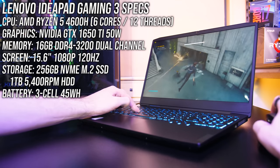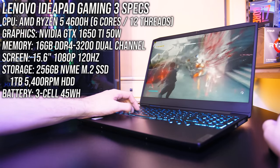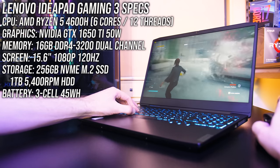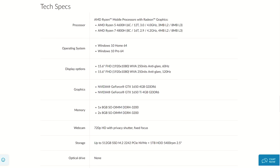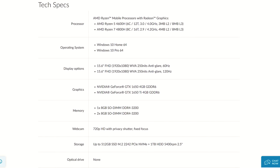The Lenovo IdeaPad Gaming 3 is a budget-friendly gaming laptop with a lot to offer for the money. Mine has the 6-core Ryzen 5 4600H processor with Nvidia GTX 1650 Ti graphics, but there are other configurations available including Intel-based. You can check out those and updated prices linked in the description.